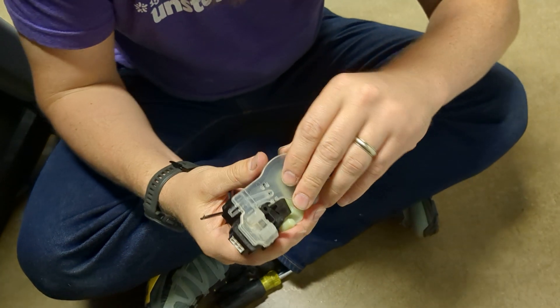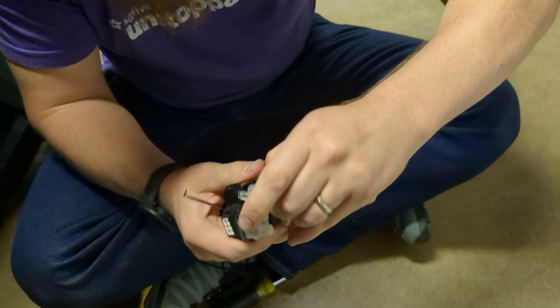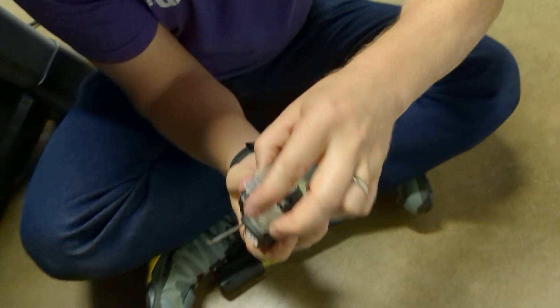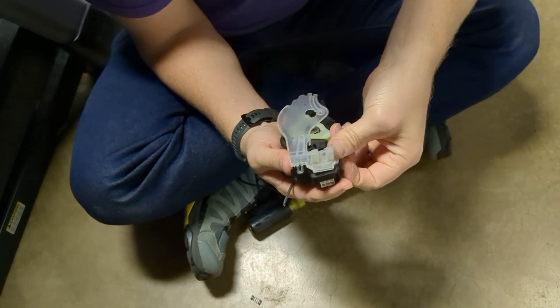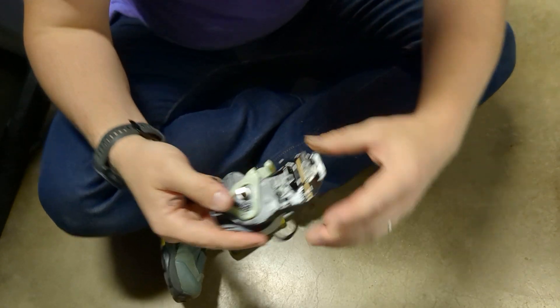I'm taking this little cover off — I may just rip it off because we know it's broken — so I can show you what's inside. Let's get this off here. There is the cover off. I got one more clip; there's a bunch of little clips on this thing to hold it in place. There's the cover gone.